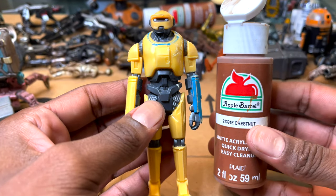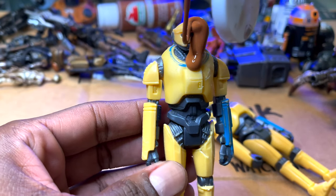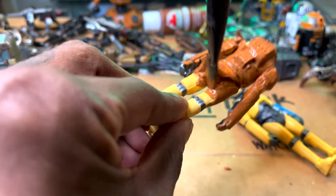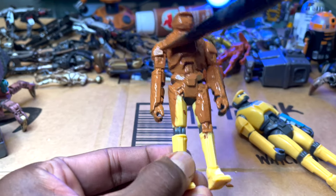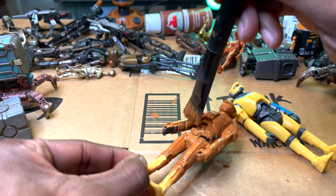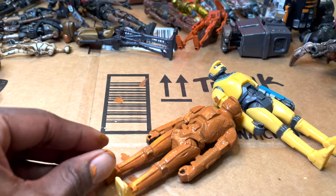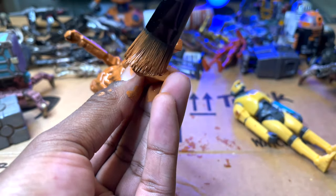I usually get chestnut, but I don't put a lot of thought into it. I just get the paint, open it up, and start pouring it on. This is what I call a chestnut bath. The reason chestnut is my favorite color to use to weather pretty much anything is because it almost looks like a natural rust. But if you're using a black wash, it makes sense for vehicles — like oil, burns. For natural dirt and rust, I go with chestnut. There is a method to my madness.